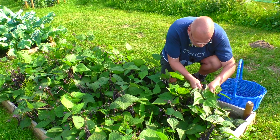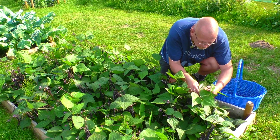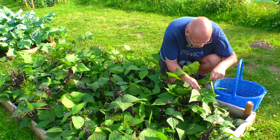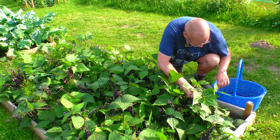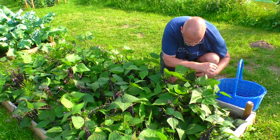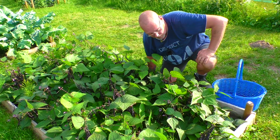Stück für Stück gehen wir jetzt mal hier vor und gucken wir, was da zusammenkommt. Oh, das wird ein ganzer Haufen. Das Enden ist ja gar nicht so schlimm. Nachher hat das geschnippelt, dann geht das los.